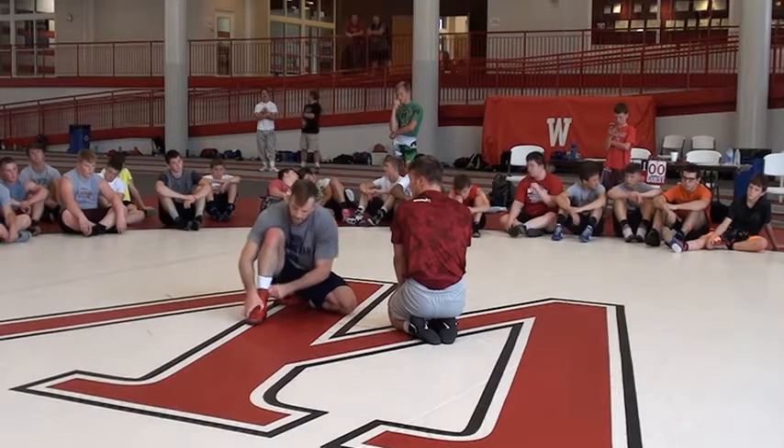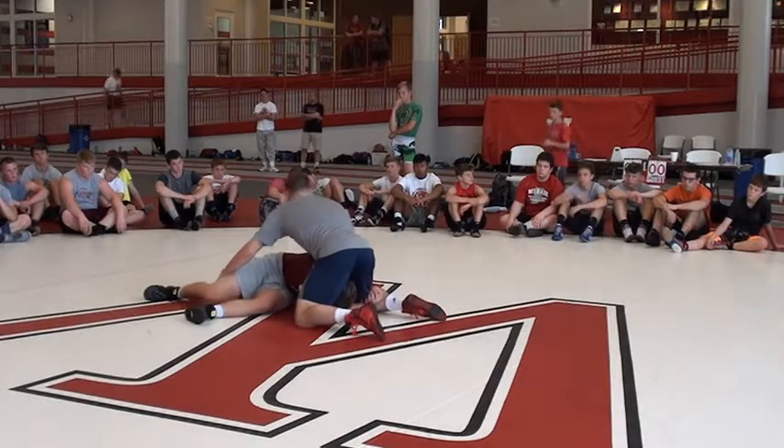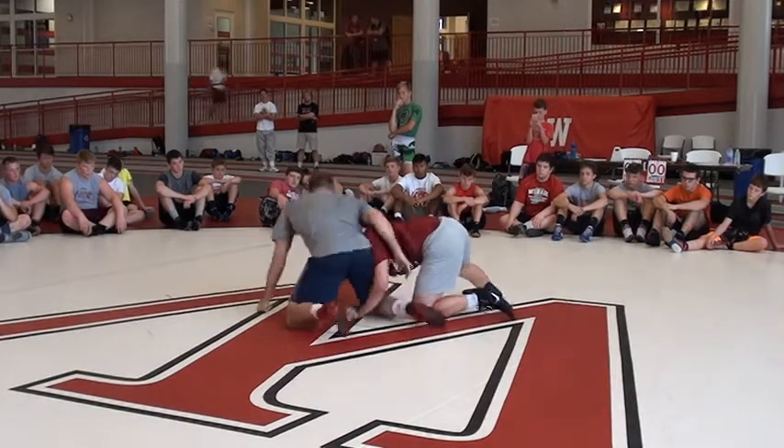This guy starts in on a single leg. He's getting quiet. So I want to knock this guy down, one time. This guy's strong — keep it closer.